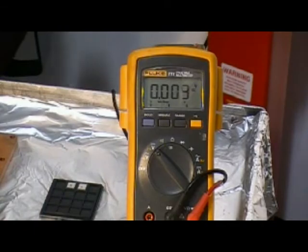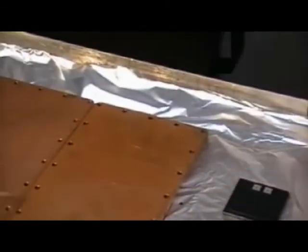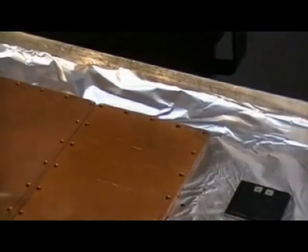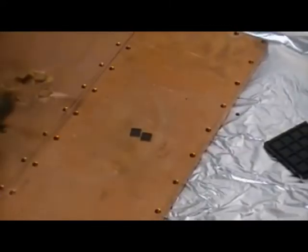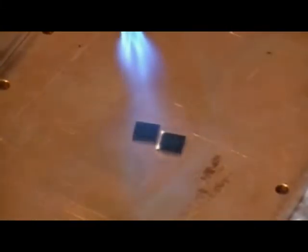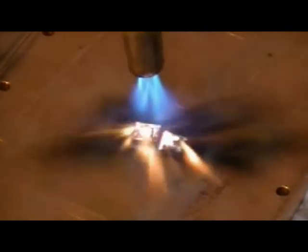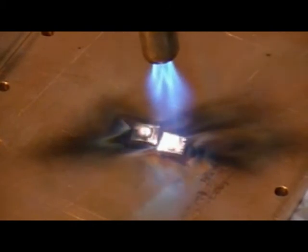Now we're going to place them on the copper surface and apply the flame. So there are the Ener-chips, and you can see that the flame is bouncing off the surface, but they are not flammable — they do not catch on fire, they don't perpetuate the flame at all.